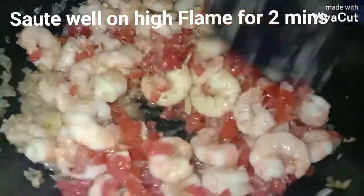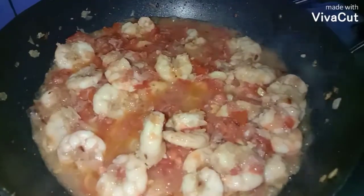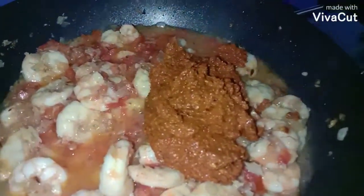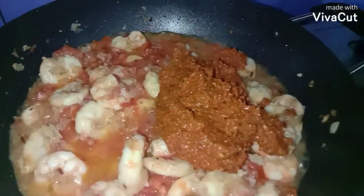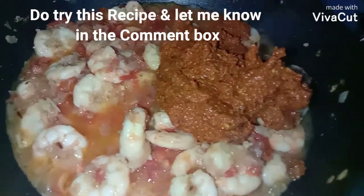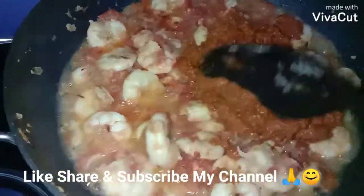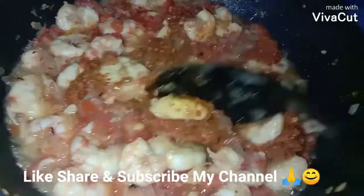Sauté this well on high flame. Now add the ground masala. Friends, this recipe is a traditional recipe shared with me by my mother-in-law — all thanks to her for this recipe. Do try this and let me know in the comments. If you like this recipe, please hit the like button below the video.